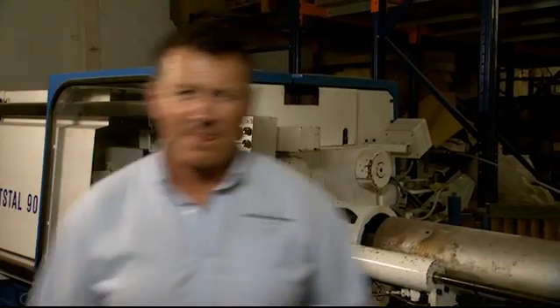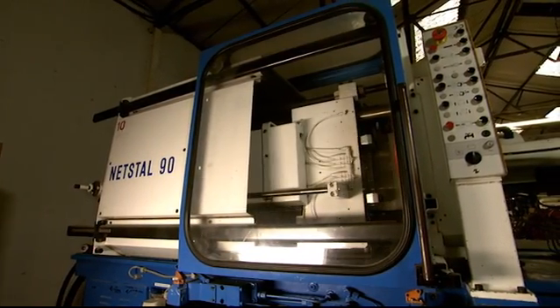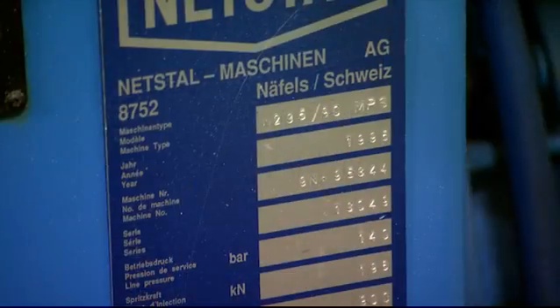You know it, I know it, our competitors know it. What we need is a proper demonstration. So let me introduce you to old Nessie. She's a natural 90-ton, born in 1995, done over 60,000 hours of hard labour.